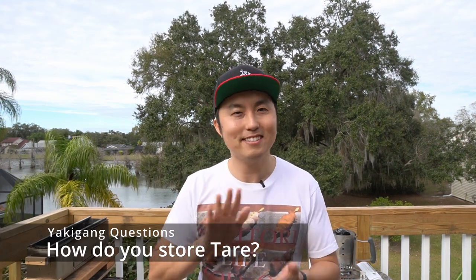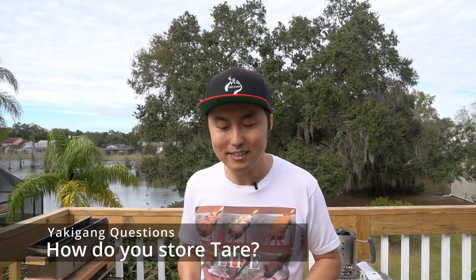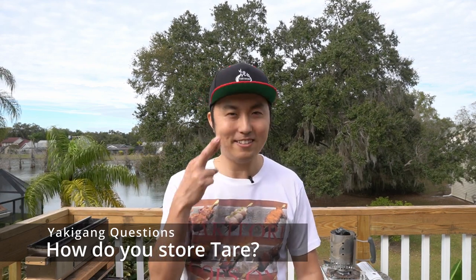As I went through all the old videos and read the comments, I noticed there are very common questions. Even though I replied to those comments, I keep seeing the same questions come up. So I thought I'd take a moment today and answer them right here. The number one question I get is: does tare go bad and how do I store it? I hope with this video the frequency of that question will get down to zero.